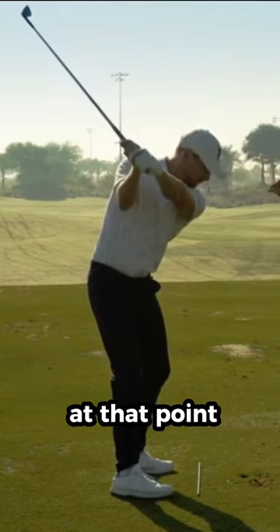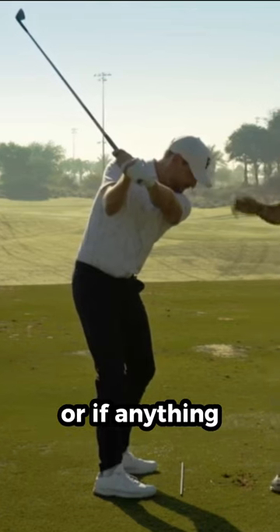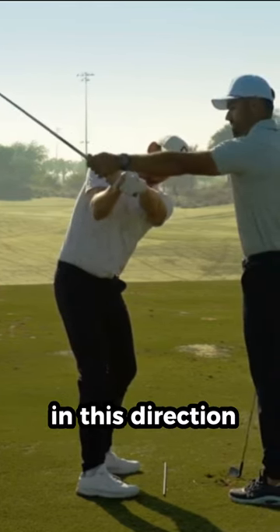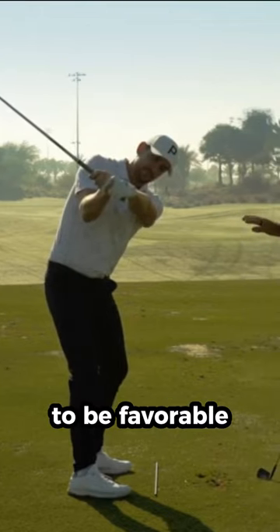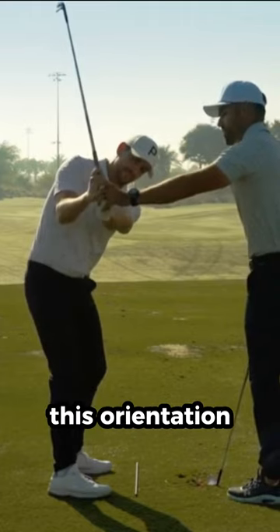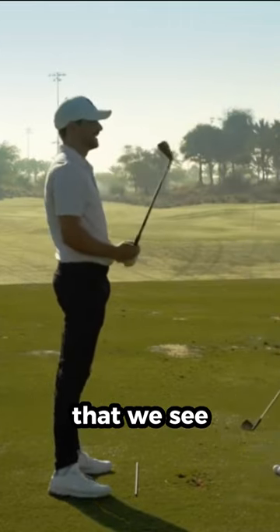At that point, if we can retain what we see here, or if anything, if we can go in this direction, that's going to be favorable. It's when we see players go more into this orientation — in an effort typically to create more lag — that we see the breakdown.